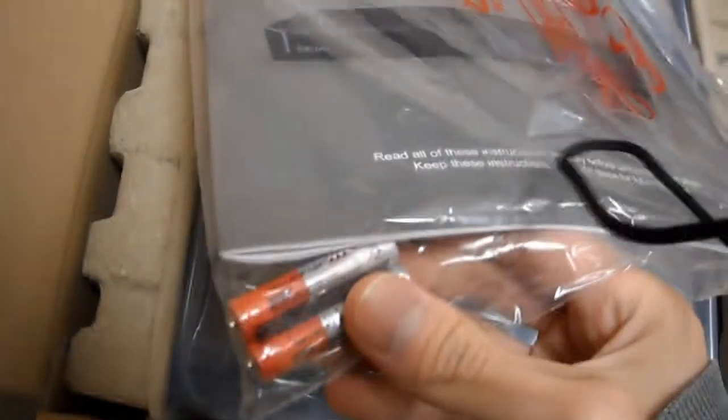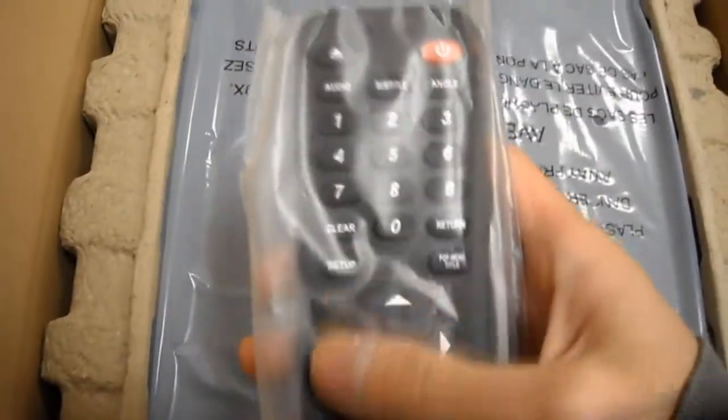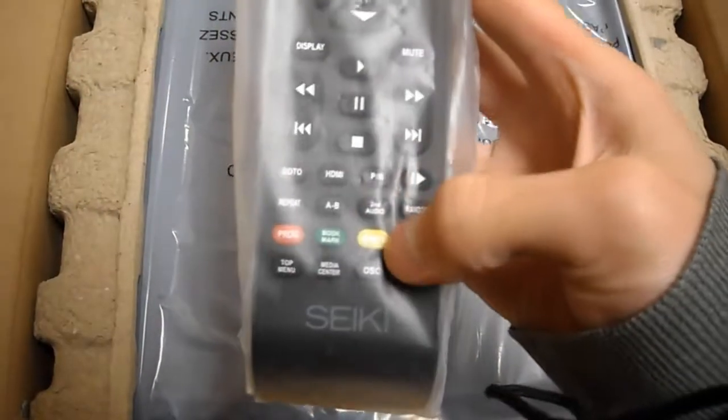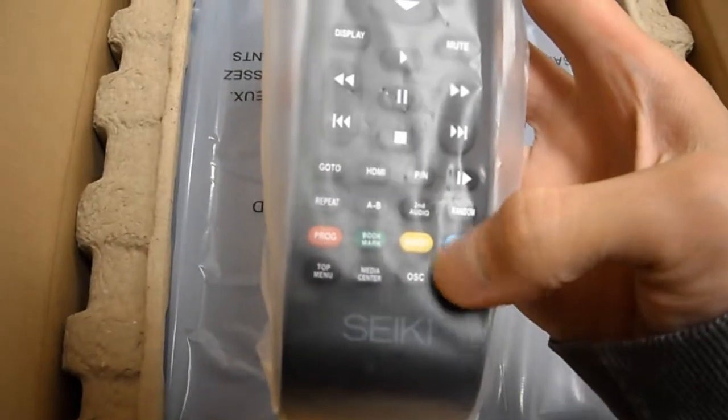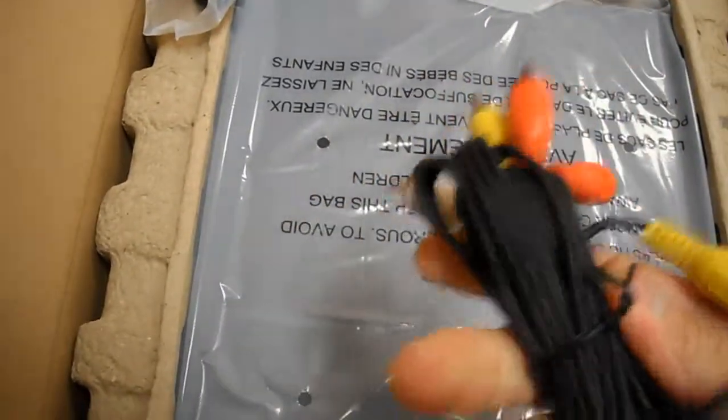Look at this. So here's the manual. It comes with batteries, which are all in there. It also has a program display, and some coaxial cables.